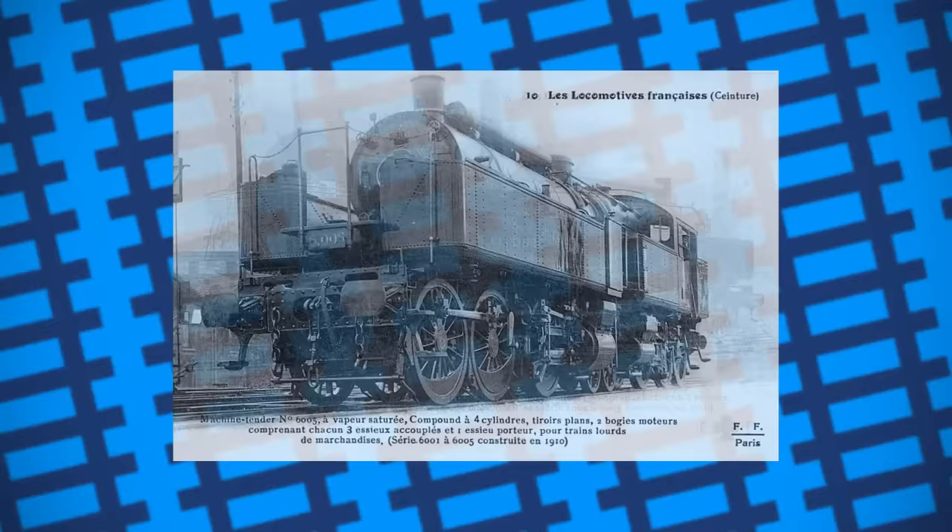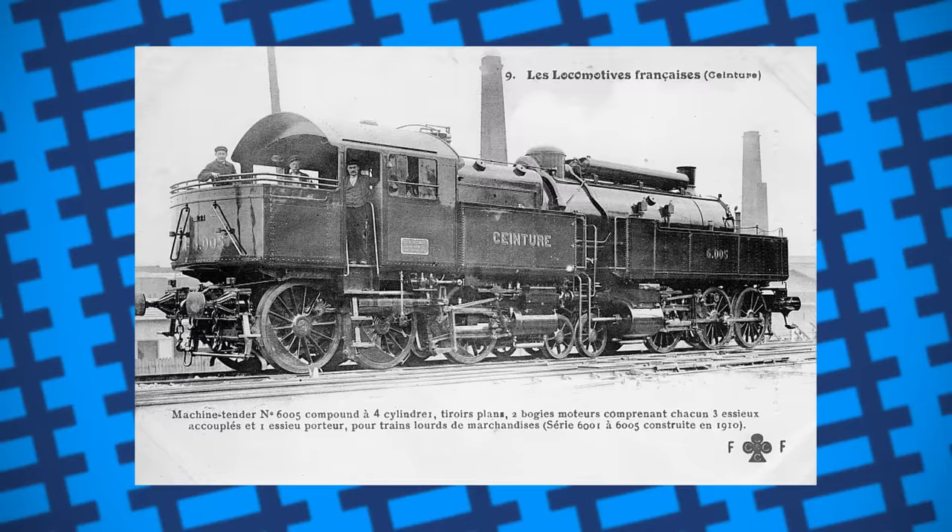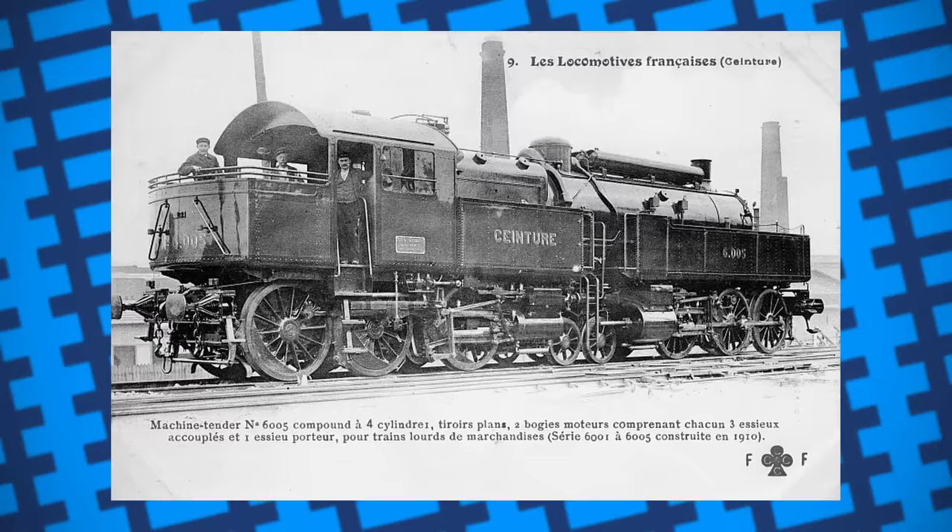Gaston du Busquet did design many other successful locomotives for use on French railways, but out of all of his designs, his name is mostly attributed to this one. Just goes to show that sometimes the work you'll be remembered for isn't always your best — sometimes, it's your most unique.